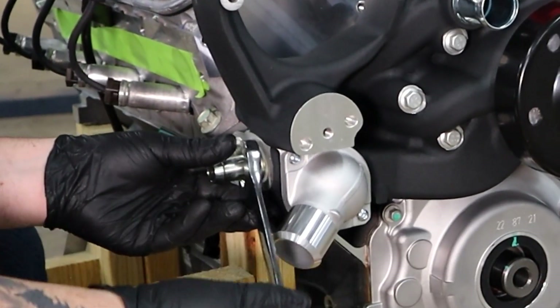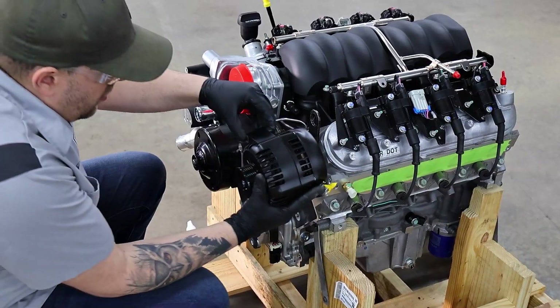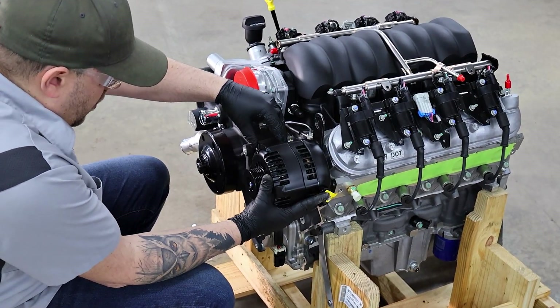We also want to make sure that our heater works in this car, so Dave's tightening the new barb fittings on there. Here's the alternator — we have a nice alternator on here to power the tunes and power the engine.